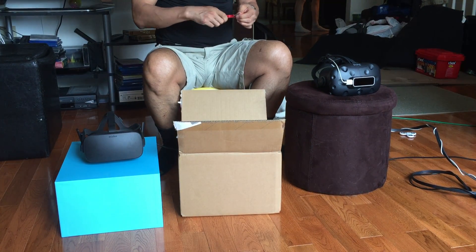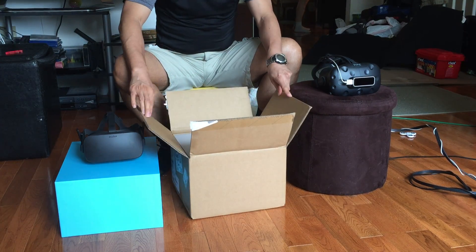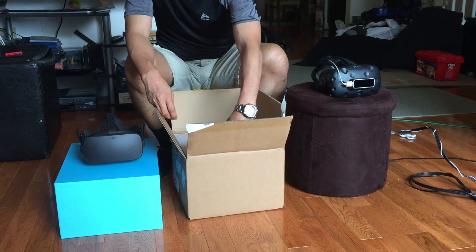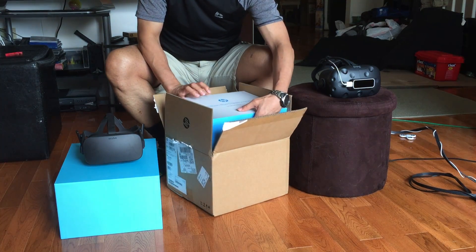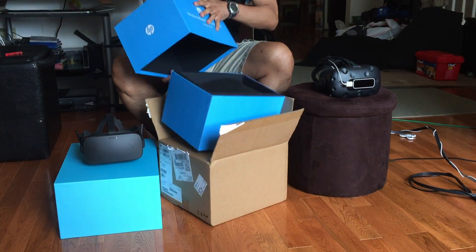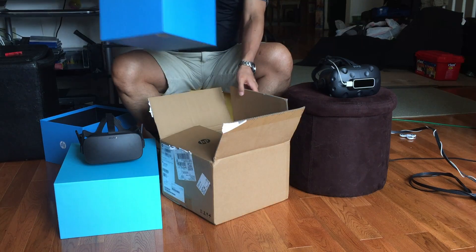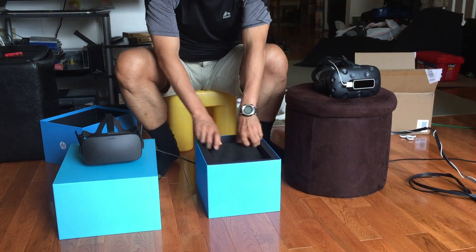So this headset is actually the HP version and I think the price I paid for it was about $330-something, in that ballpark. The other choice was the one by Asus or Acer, and the reason I went for the HP is I like the form factor a little bit more — it was a little less goofy looking than the other one.